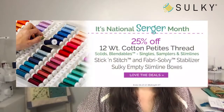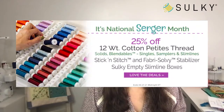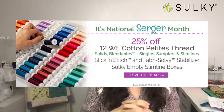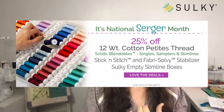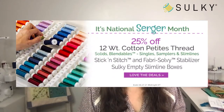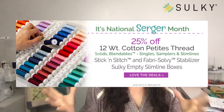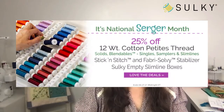Stick and Stitch and those cotton petites are on sale right now until midnight tonight, as well as Fabro-Sol V stabilizer. You can get all kinds of 12-weight petites — the blendables, the solids in single spools, samplers, and slim lines. Also grab up those empty slimline boxes so you can keep your thread away from dirt, debris, and dust and get yourself organized for spring cleaning.